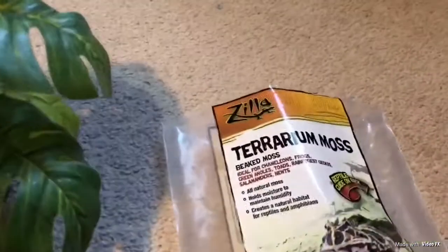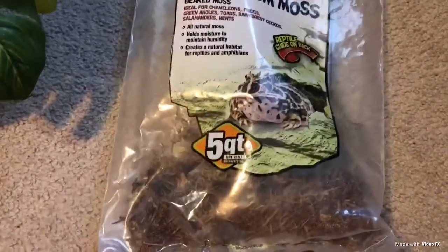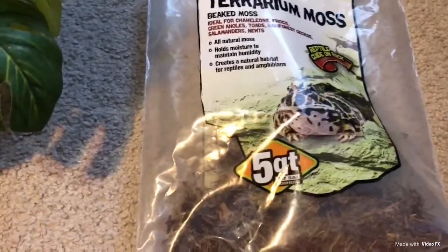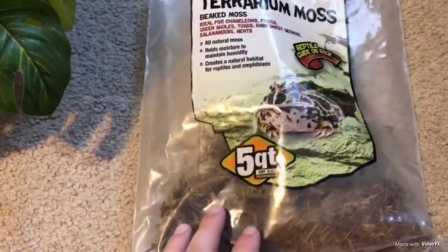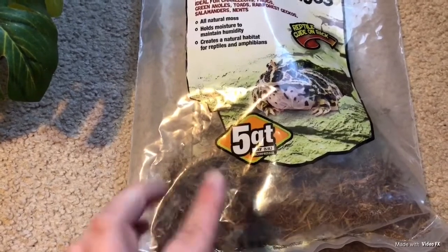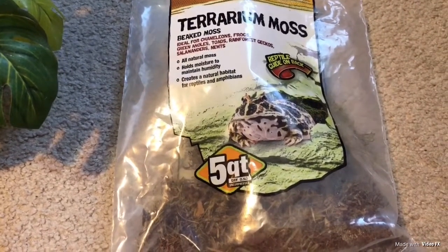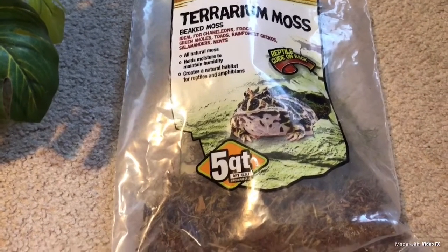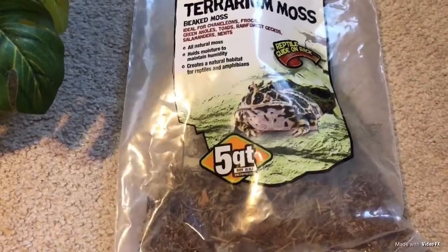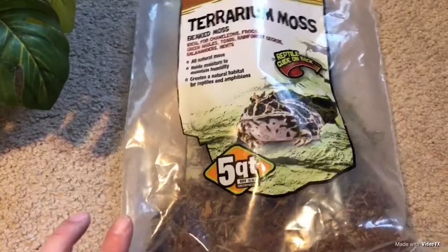The next product I absolutely love for my hermit crabs is this terrarium moss. It's very easy to use and hermit crabs absolutely love it. I just take it out of the bag, spray it off a little bit, and put it inside the tank. If you're looking to help keep your humidity higher, this moss will help your humidity stay at the level your hermit crabs need. It comes in about a 5-quart bag and you can find it on amazon.com, at Petco in store, or on hermitcrabpatch.com. It's no more than $4.99 and usually lasts me about a month.